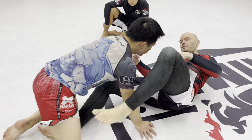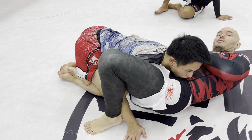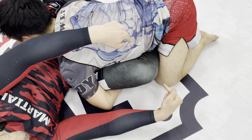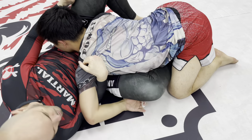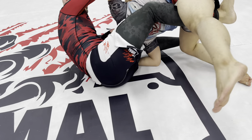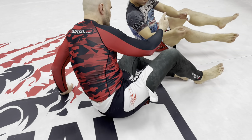If Joe gets the takedown and starts doing this, but this knee right here is not under his hips, I can turn this into a butterfly hook as well. Now I can start making this into an underhook — we can start elevating in all kinds of nasty ways there. But there's a simple solution.